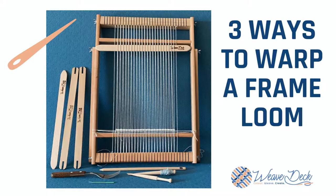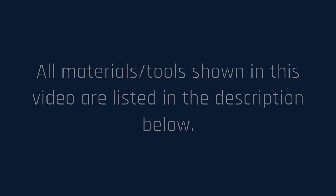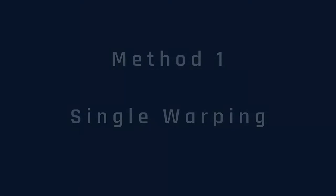Hi, welcome to my video on ways to warp a frame loom. I'm going to show you the three different ways.